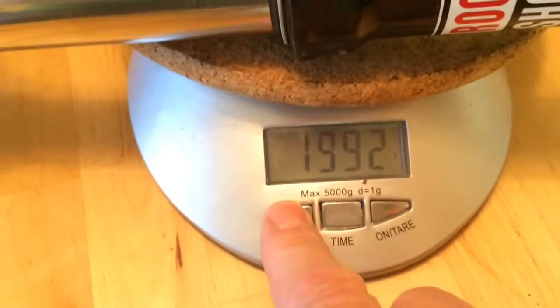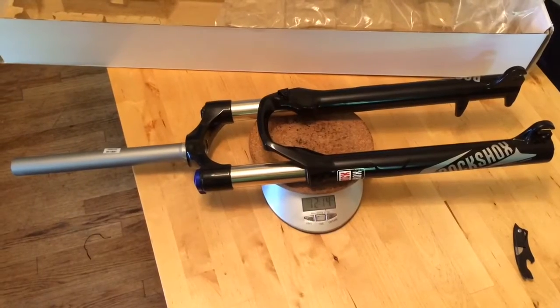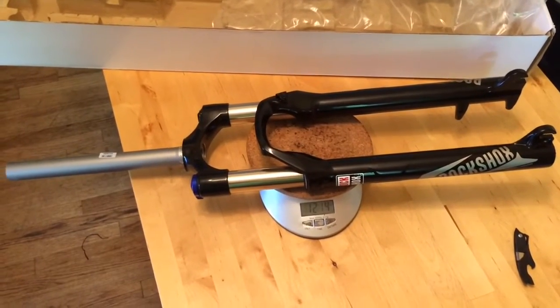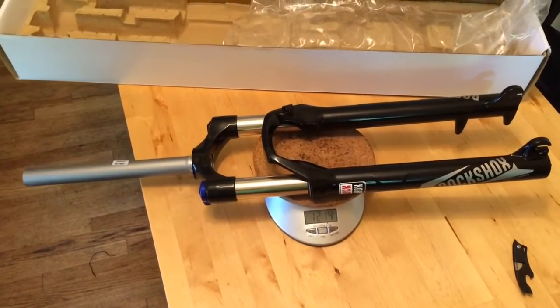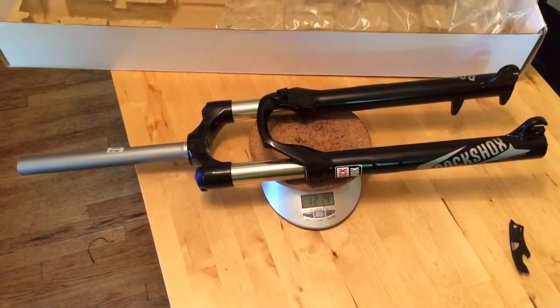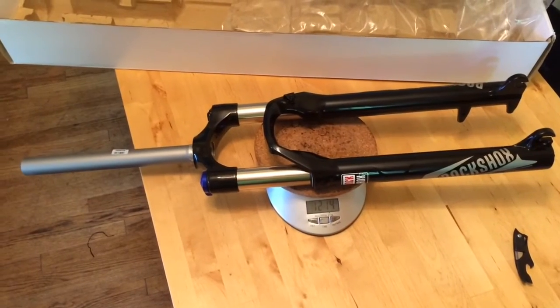So there you go — that's 70.2 ounces, or 4.38 pounds for those of you who count in pounds. Which is on the heavy side but it's also on the cheap side. For about 200 bucks you can get one of these and upgrade your ride. This will make my bike 1.6 pounds lighter and it's going to handle a whole lot better with all the adjustability on this fork for just over 200 bucks. Good deal.